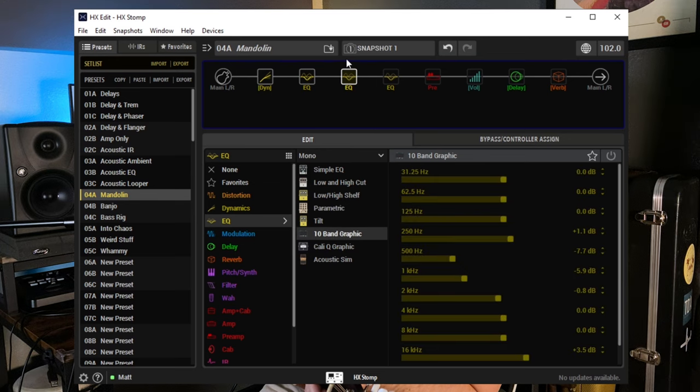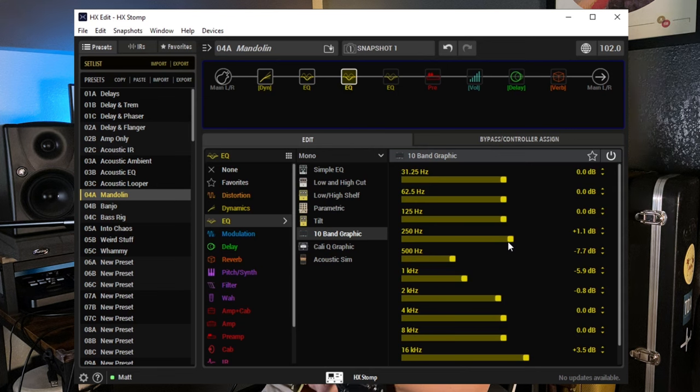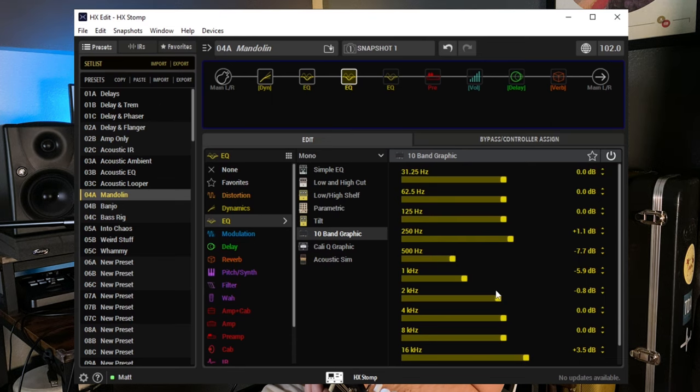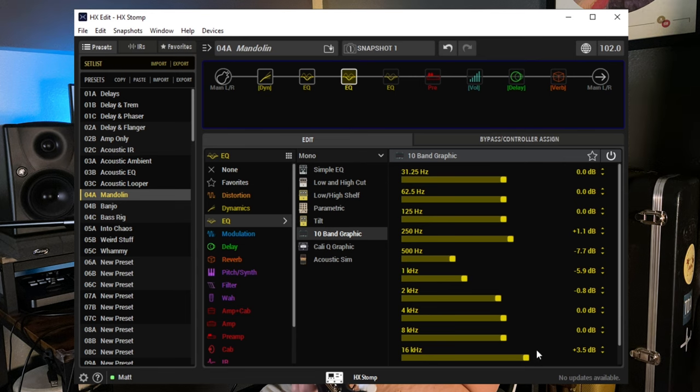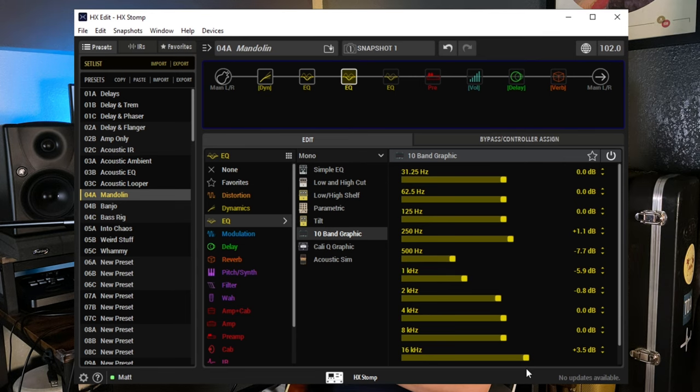This EQ is boosting a little 250Hz, because there's not a lot of low end on a mandolin and I wanted to make it a little more full sounding. Then cutting a lot of 500Hz, 1K, and a little bit of 2K. Anytime I'm dealing with a pickup-amplified acoustic instrument, I'm always looking at 1K and the frequencies right near it — that's always a problem. I'm also boosting some 16K for tinkly high end.